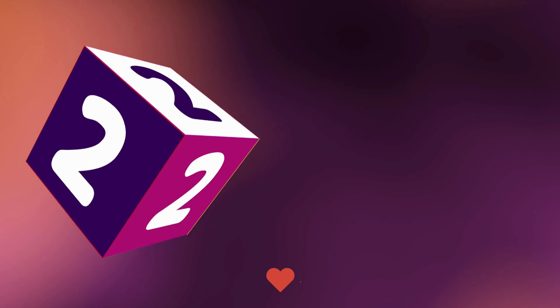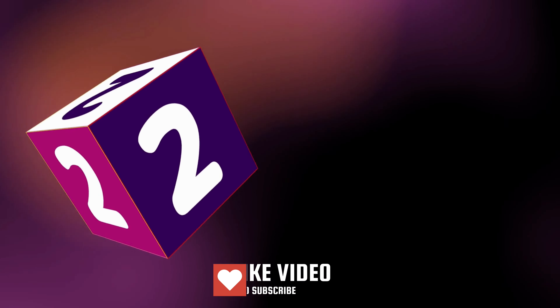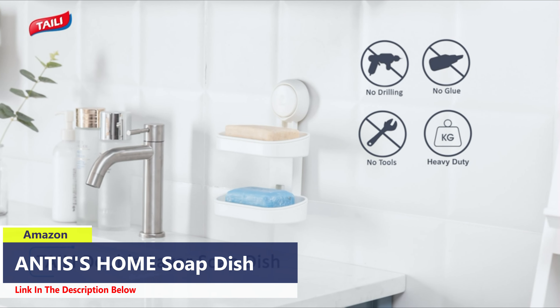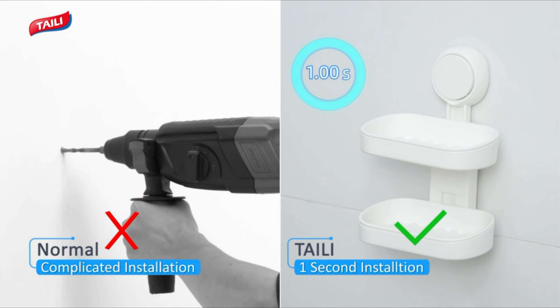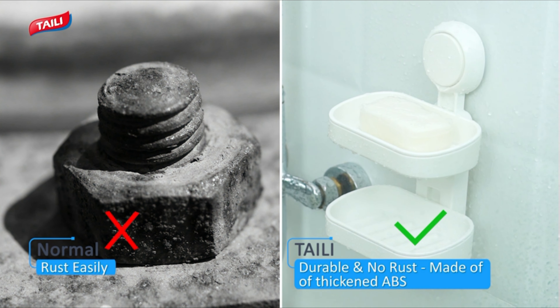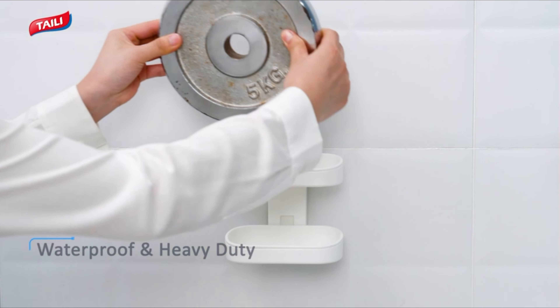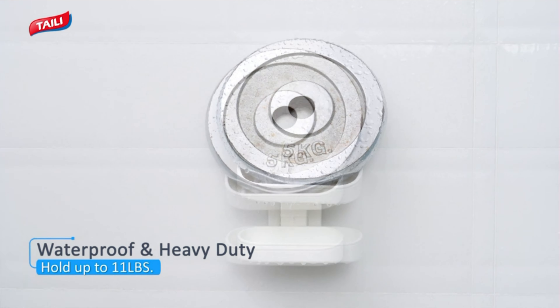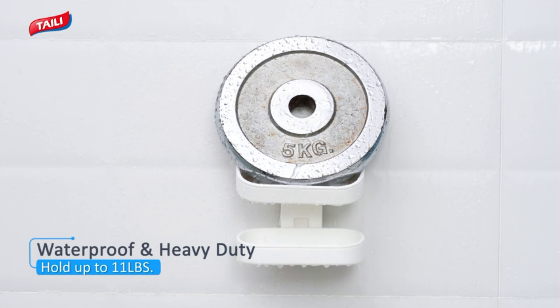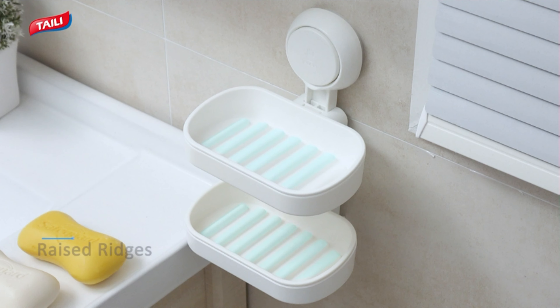Number 2. With a simple press-down on the suction pad, this soap holder firmly adheres to the wall, allowing you to complete the installation in just one second. No screws, no nails, no glue, and no tools are needed. Our soap saver features a two-tier design with deep grooves, ensuring effective drainage to keep your soap dry.